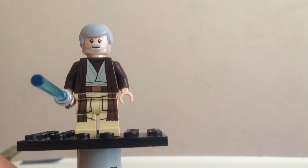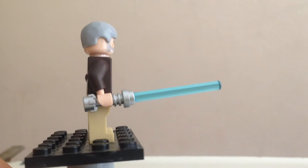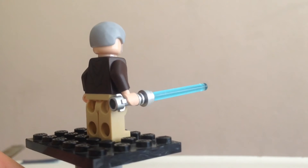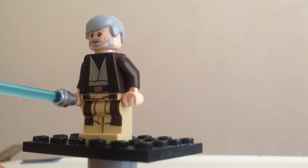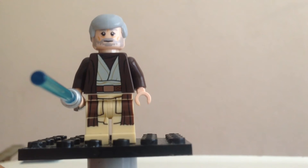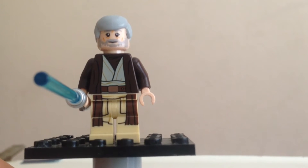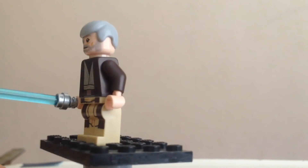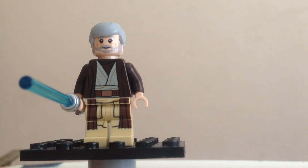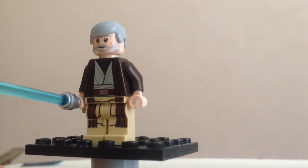Next up is Ben Kenobi, and this is where I'm going to start to get very ranty. My biggest problem is the jacket — instead of just a cape jacket like we got in 2013, which is a much better minifigure and the best version of Ben Kenobi we have ever gotten, that version had a cape. This one has it printed on, and it looks absolutely bad and ugly. Especially when you put a hoodie on him, it looks weird. Hoodies look weird, especially without capes, and that's probably a really big sin.